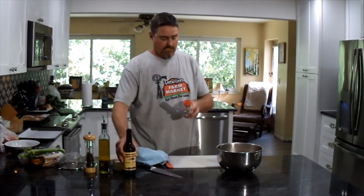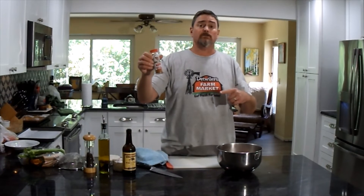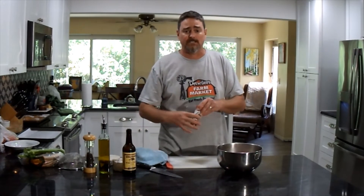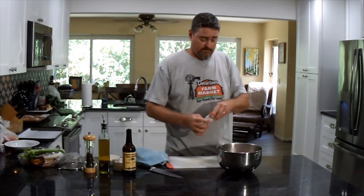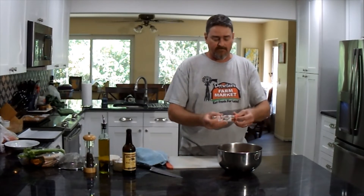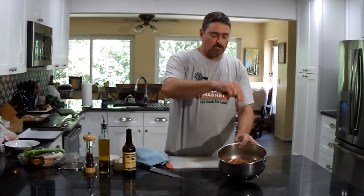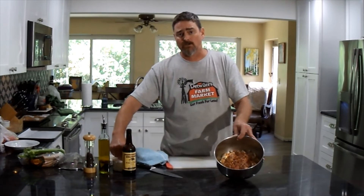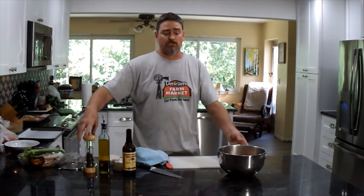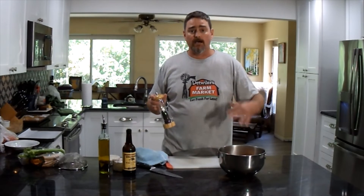Now we're going to add some Paul Prudhomme's Redfish Magic — or seafood magic, there's not much difference, or any Cajun seasoning you're fond of. I like the spicy Cajun stuff. Shake it around so it coats across the top, and then you know it's enough to work into the entire dish. I'm going to add about two pinches of salt — remember the fish is salty, the seasoning is salty, the mayonnaise is salty, so we don't need much, but we can always add more at the end. Add a little fresh ground black pepper.